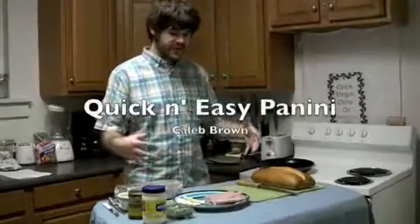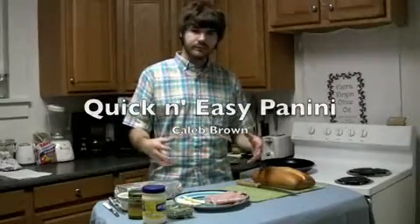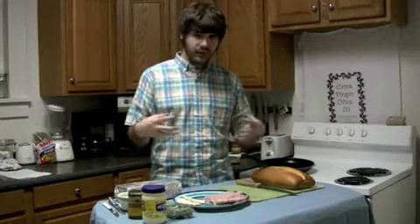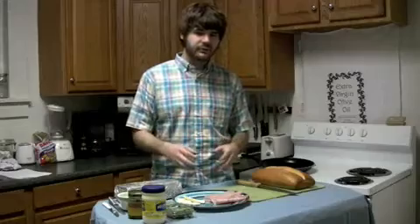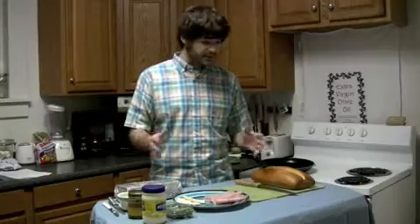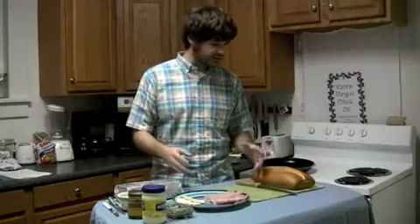Hi, I'm Caleb, and today I'm putting together a classic panini for you. Pretty simple ingredients, but it's going to have a pretty powerful taste, good classic Italian flavors, easy to make in your Jefferson apartment, your off-campus apartment. Pretty simple to put together, so let's go ahead and get started.